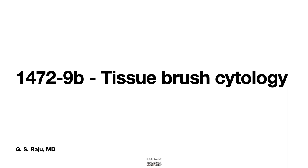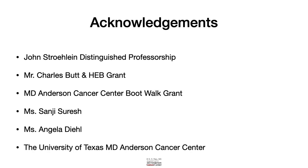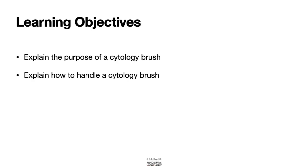Greetings. Let us learn about brush cytology and its role in GI endoscopy. Today's learning objectives include: first, we will learn about the purpose of a cytology brush, and second, how to handle a cytology brush.